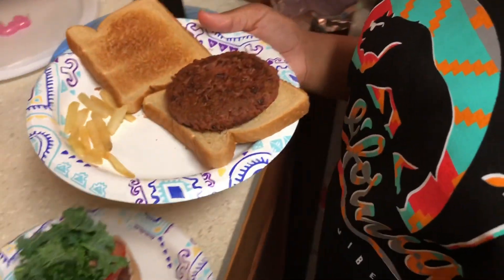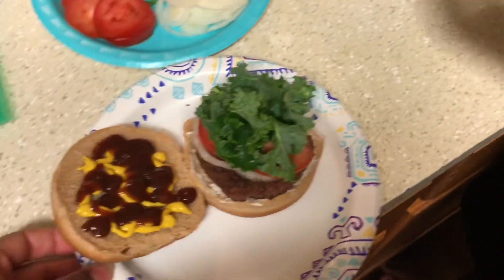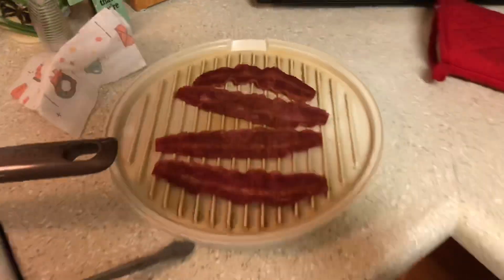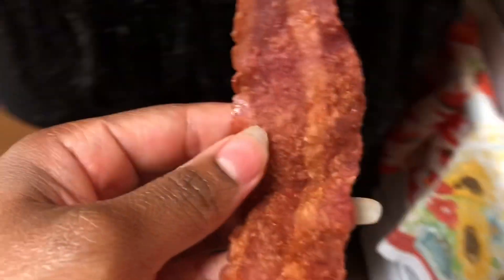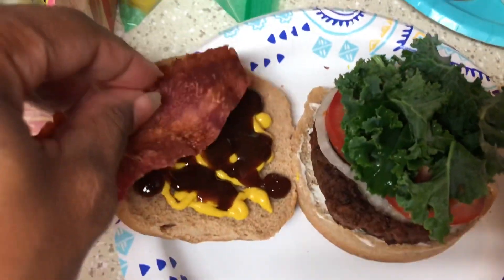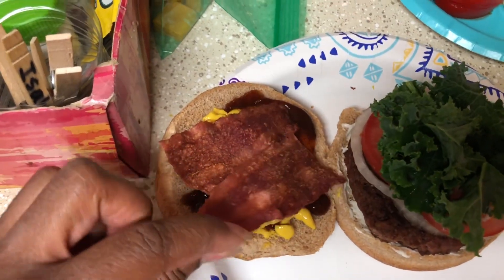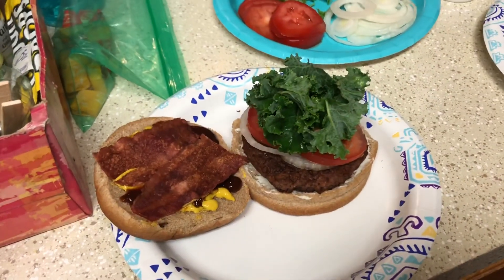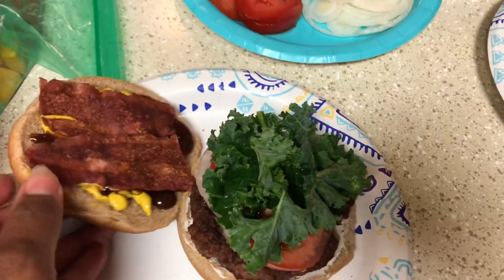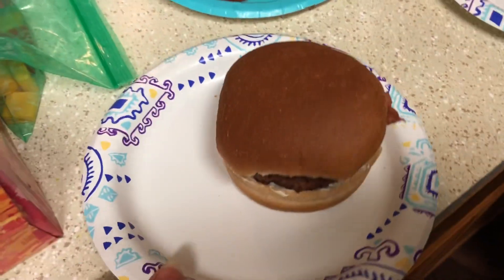Ferris has hers on wheat bread — she doesn't like the wheat buns. Then I gotta get my turkey bacon, break it in half so I have two pieces. All you need is one slice broken in half. Don't that burger look bomb? I just hope it tastes good. There you go, y'all — look at that!